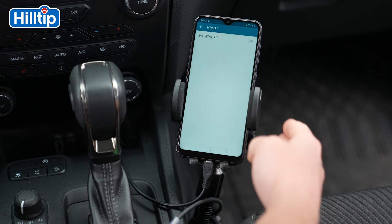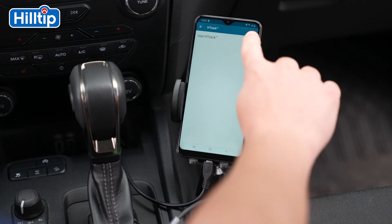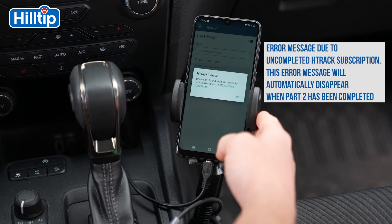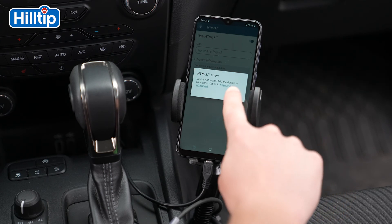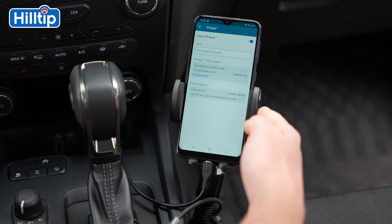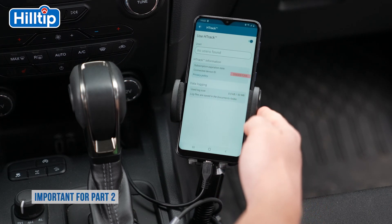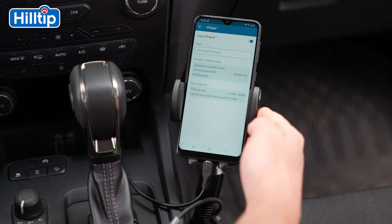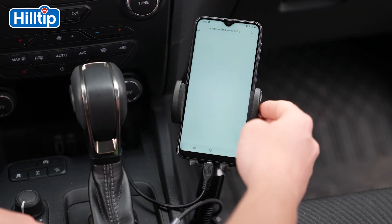Press the H-Track icon found on the main menu and enable the use of H-Track. An error message will appear on the screen — please ignore the message by pressing the OK button. You will then get H-Track information on the screen. Look for the connected device ID number and write it down because you will need it in the steps that follow. I also recommend that you click on the Privacy Policy link and read the H-Track Privacy Policy.